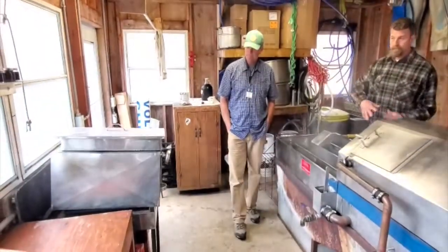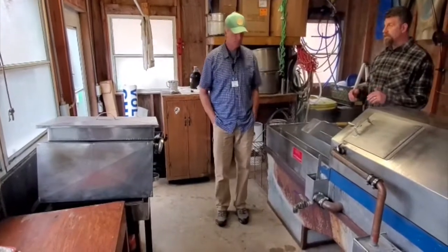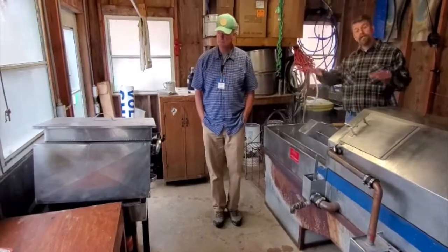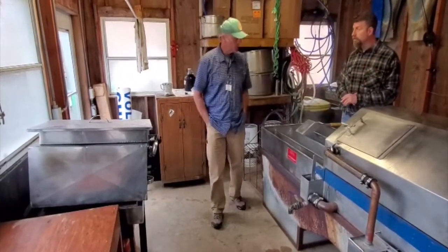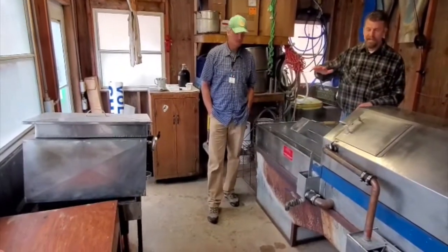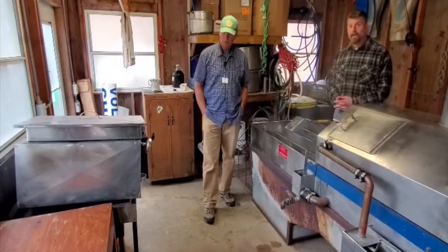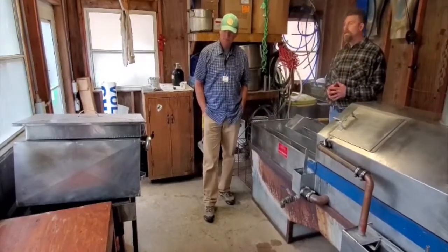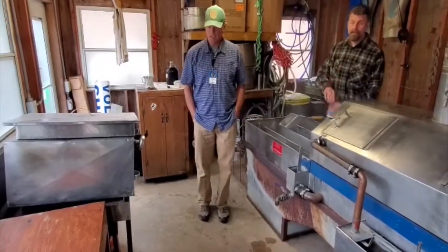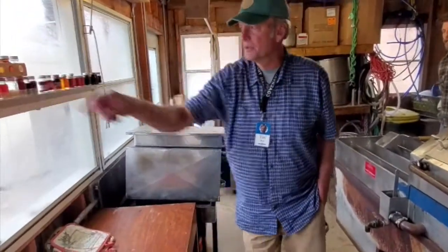We filter it to take out all the butter, ants, and sugar sand — those are all the sediments that drop out as you cook it. The minerals. We filter all that out so it's nice and clear. We put it in here and heat it up to 180 degrees, which kills all the bacteria. Then we bottle it and label it and sell it. This is our final product.